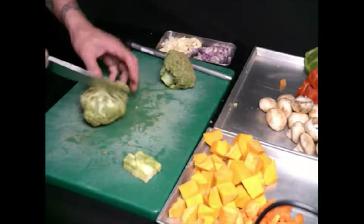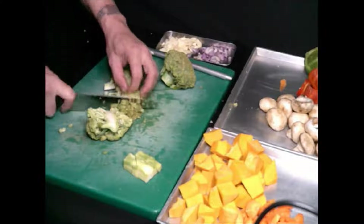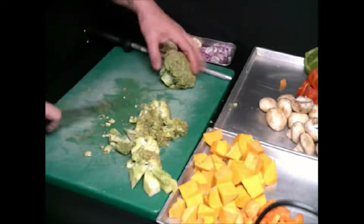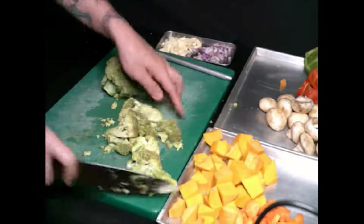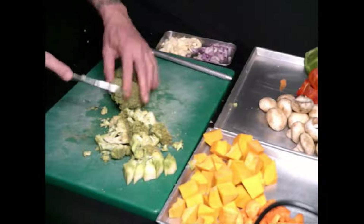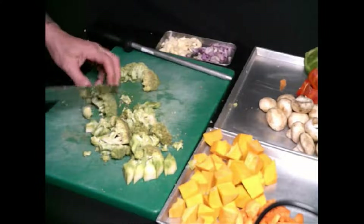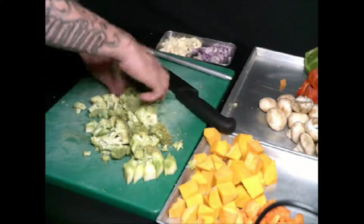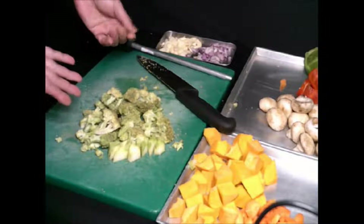How are you going to cut this? It's just very simple — just pump it apart. No waste — even the stem you can eat. Or you can do it like this. Don't throw the stem, this one you can still eat. Look at that, it will separate by itself. So I'll show you the two types of how to cut this broccoli.